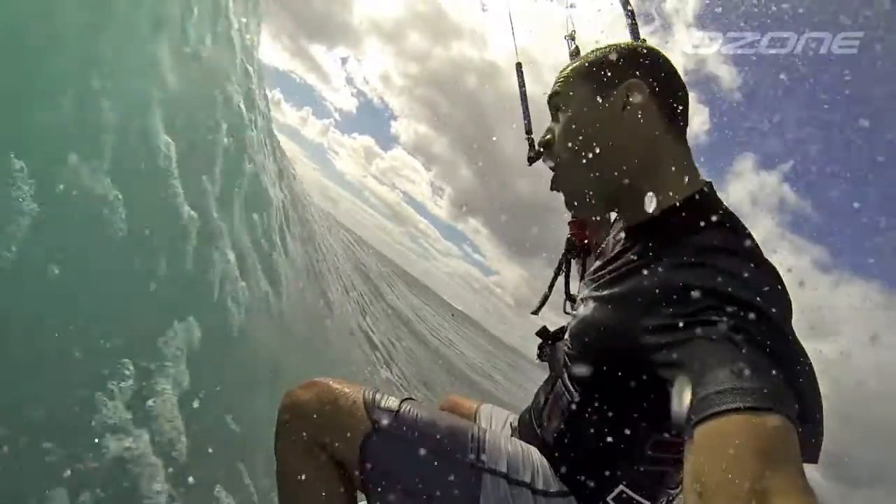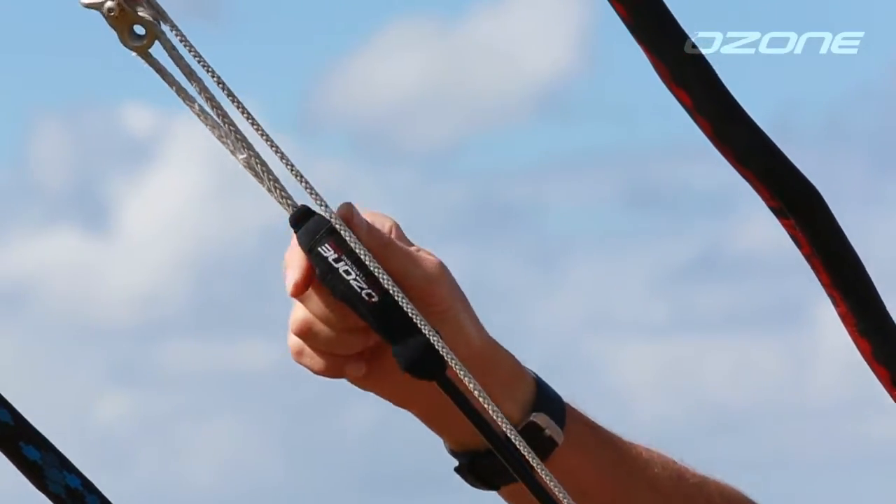Hooked or unhooked, the Rio performs to any given task in the waves. Simply trim in with a depowered pleat before unhooking and the Rio will sit and fly perfectly, floating with your riding movements.